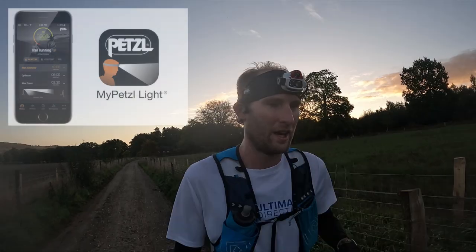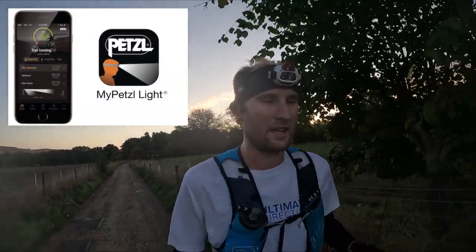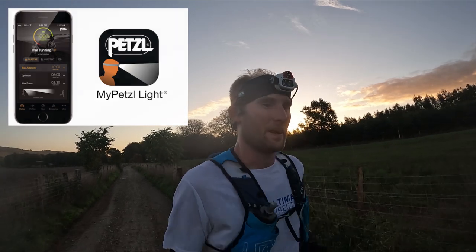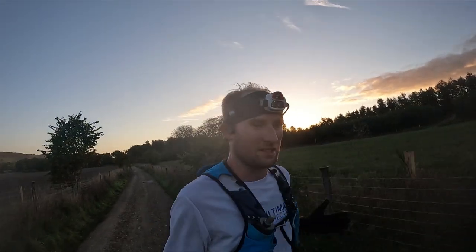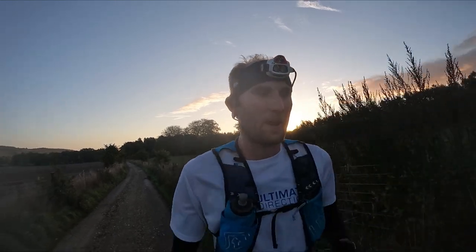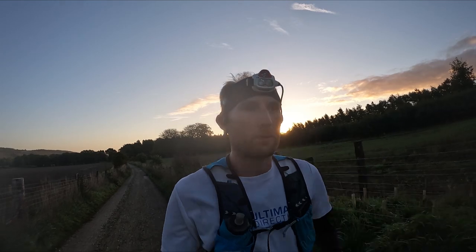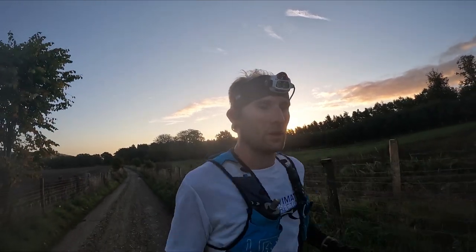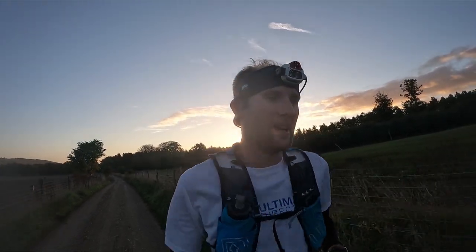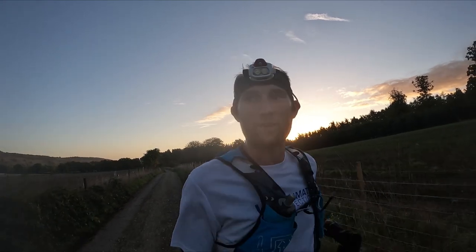Number one issue: the app itself. Not specifically to do with the head torch, but if you want to get the most out of it you need a good app, and the My Petzl app is pretty hit and miss at the best of times. Sometimes it doesn't connect to the head torch, sometimes it just crashes - you open the app and it dies and you have to restart it all. Sometimes when loading new profiles onto the head torch it can be a bit hit and miss - it doesn't load a whole profile and you're missing a setting, so you have to redo it all again. Petzl definitely need to put a bit of work into perfecting that app. Nothing major, but it needs to be addressed.